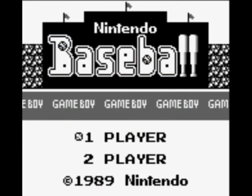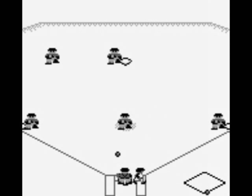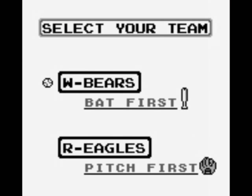The strangest part about it is how dissimilar it is from the NES version that bears the same name. So let's go over what makes Baseball on the Game Boy different from its NES counterpart. In NES Baseball, you choose your team from a selection of six different teams. But in the Game Boy Baseball, you don't get to pick your team — you only get to choose if you want to hit or pitch first. You'll either be the Bears or the Eagles depending on which one you choose.